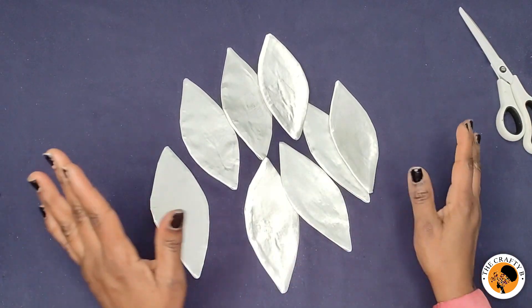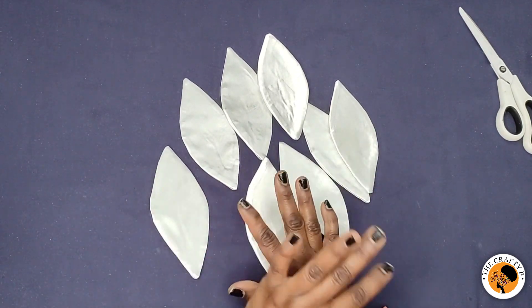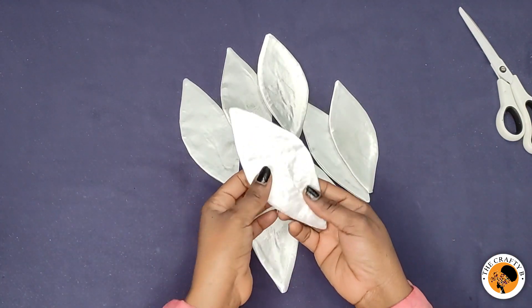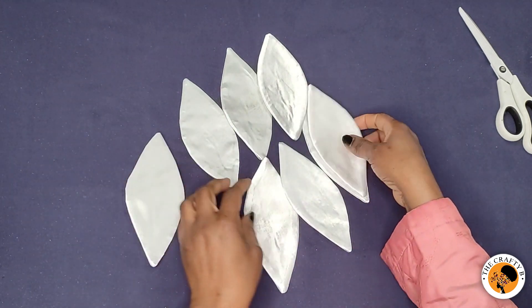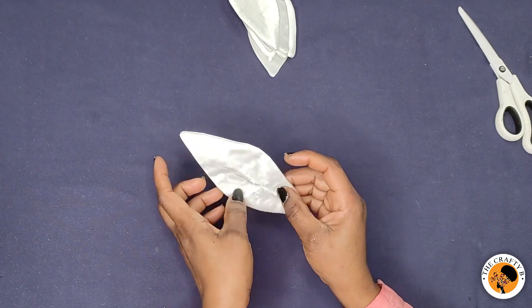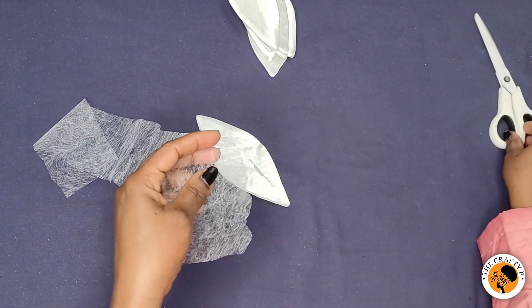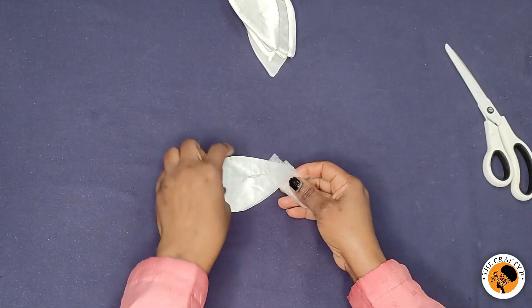I'm done turning all the petals and went ahead and ironed them neatly. See how neat they look after ironing. The next step is to close the opening neatly.